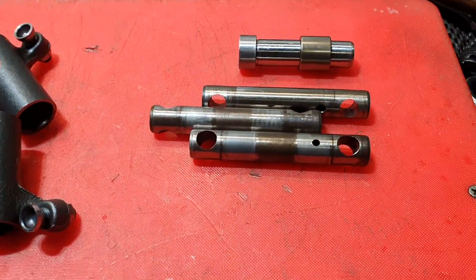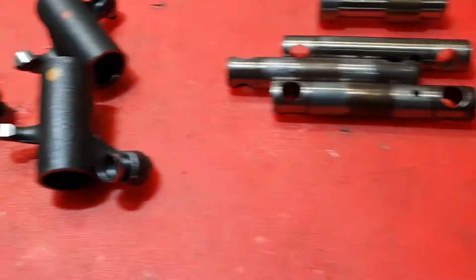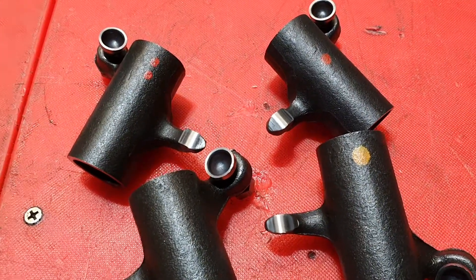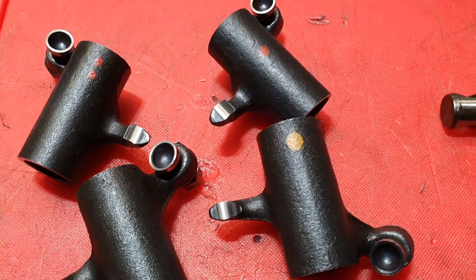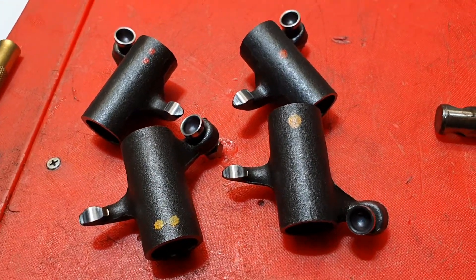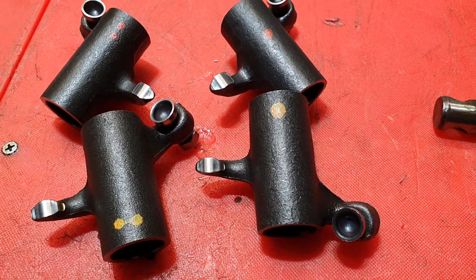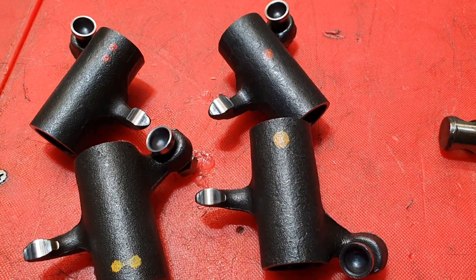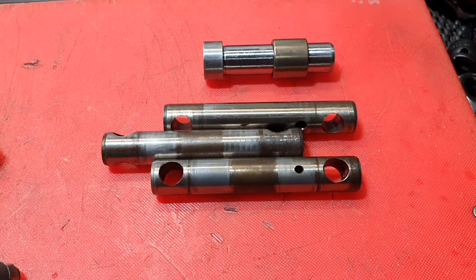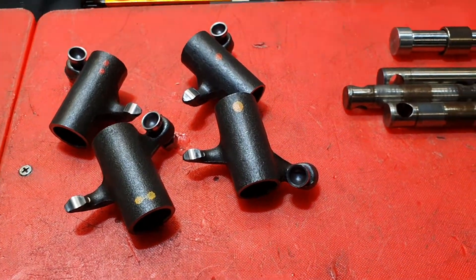So, a couple of things to ponder: rockers, oil flow, tappet adjusters — don't over-tighten them. Get a torque wrench; they're not expensive. A good three-eighths Warren and Brown will cost a few hundred dollars but will go down to about eight foot-pounds and handle 90% of what you need around your bike, very accurately. Meantime, ride safely, stay well, and have a great 2020.